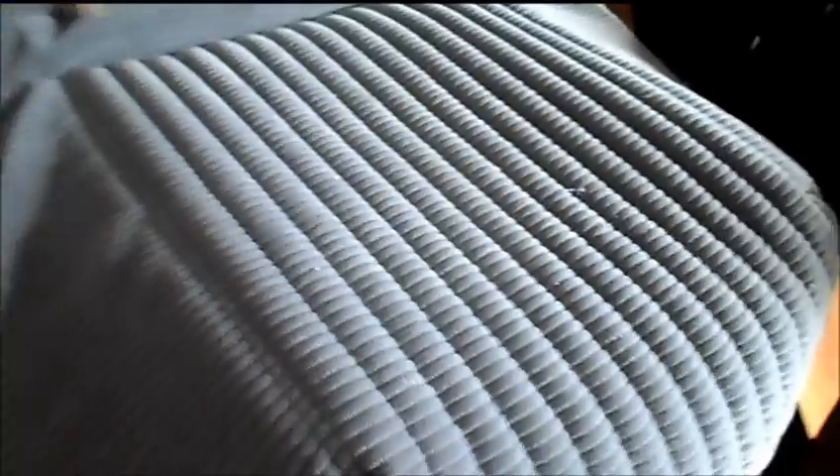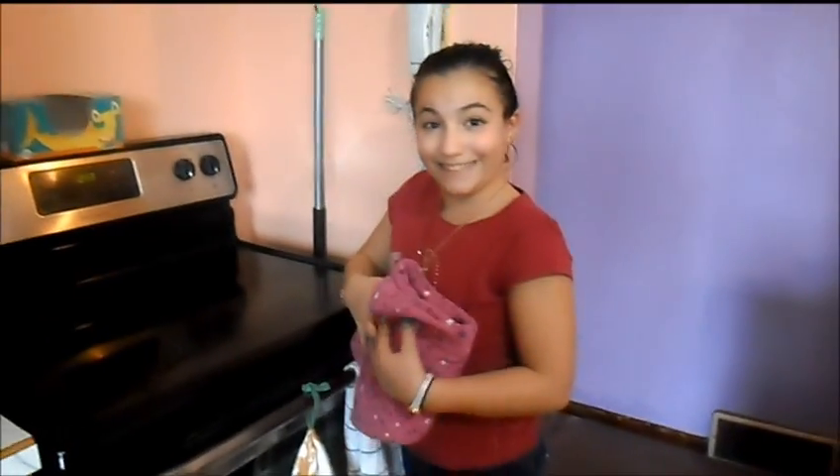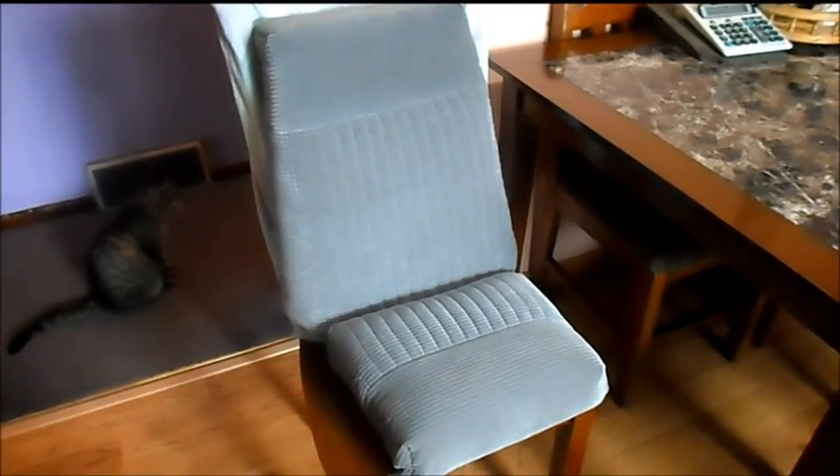Looks like a little dog bed or something. There's our done seat — tacked down nice. Bottom tacked down nice. There's the seat for the Hero Cart.